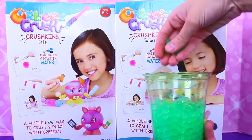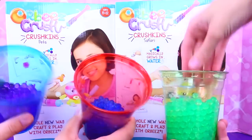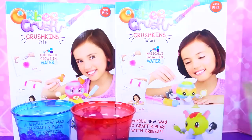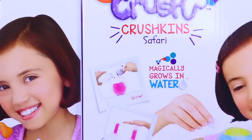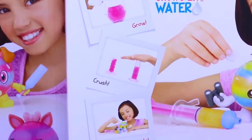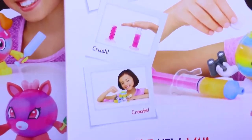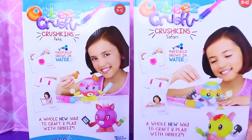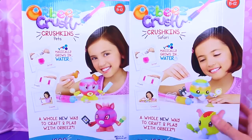We pre-made them just because they take four hours, so we have tons of cups of these in all colors. Nice little squishy Orbeez! These Crush Orbeez are so cool because what you do is you crush your Orbeez — it comes with a little crusher. You grow them first, and then you can make your little animals. We also filmed the birthday cake, and that was super fun — like the funnest thing ever. So let's play with these!